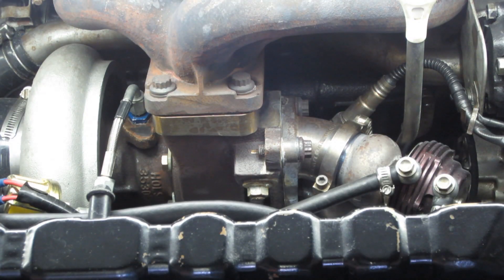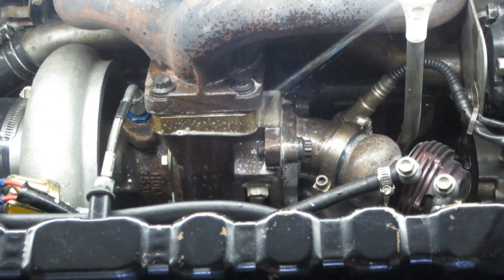I started to notice that the car was running really lean upon startup, but seemed to be stoich once warm. This led me to believe that we had a possible exhaust leak before the O2 sensor.